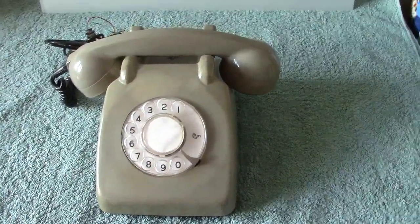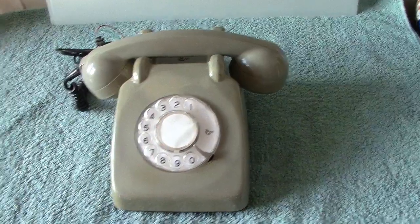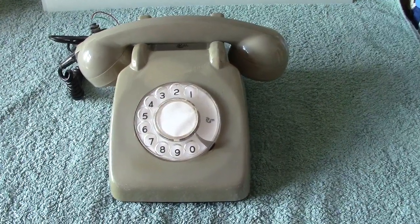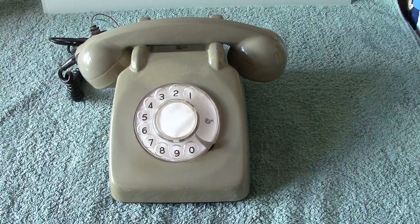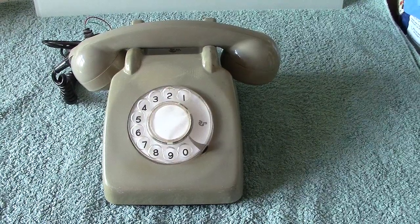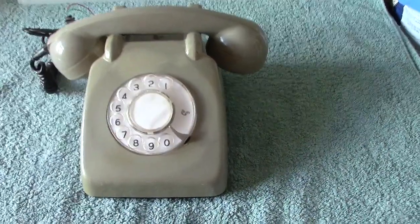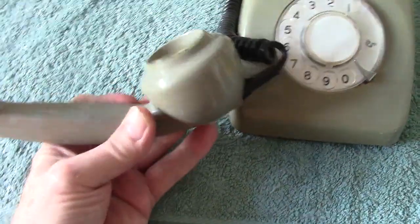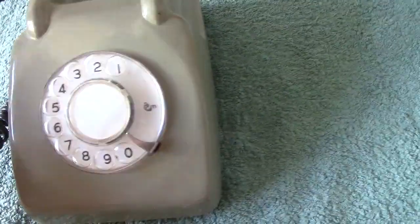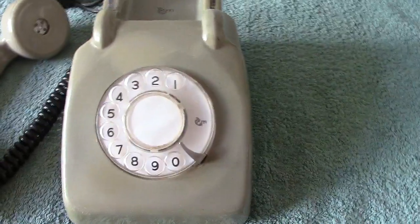On first look you might say this was a 706, but it's not — it's an Indian Telephone Industries phone. The resemblance to the 706 is mainly the shape; the handset is almost the same, obviously modeled on it. But the inside is totally different. We'll have a little look inside — this is their motif, ITI, Indian Telephone Industries.